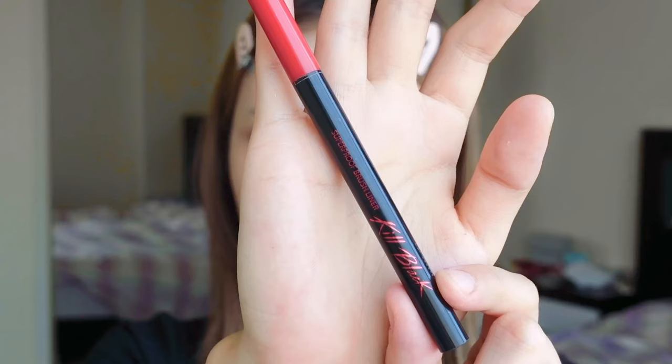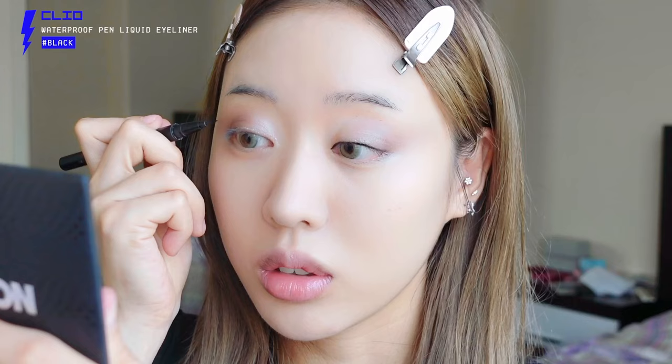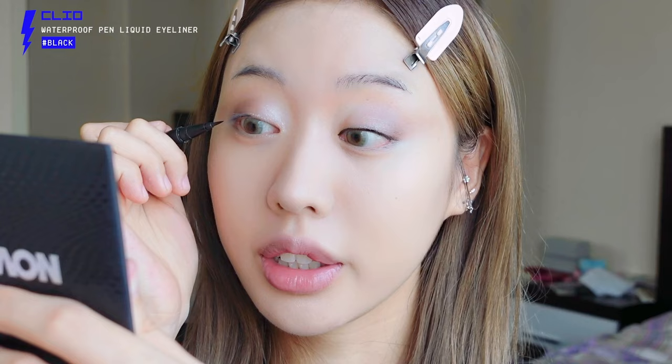For eyeliner you need three different kinds: a liquid eyeliner, a black gel eyeliner, and a brown gel eyeliner — they all serve different purposes. First, let's use the liquid eyeliner, which I use from Clio, to fill the waterline. Make sure you fill all of your waterline. I prefer liquid eyeliner for the waterline because pencils tend to smudge throughout the day, even waterproof ones.